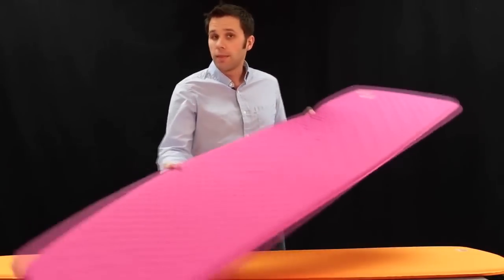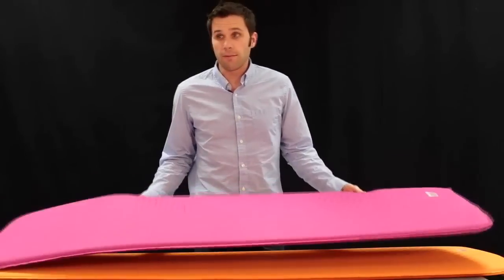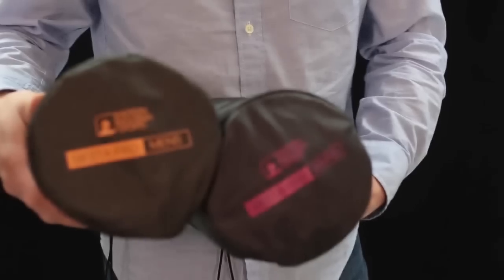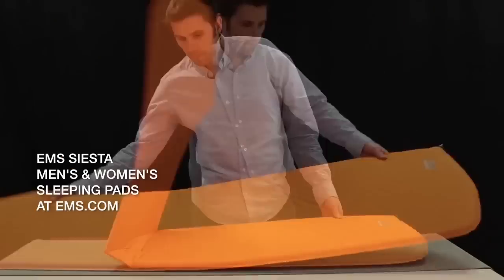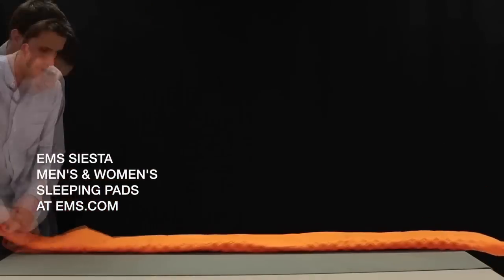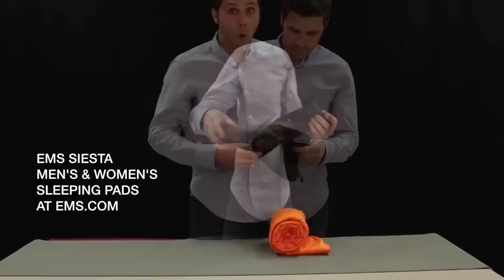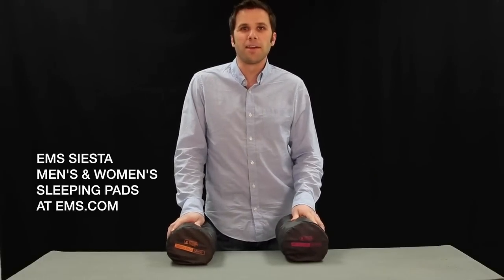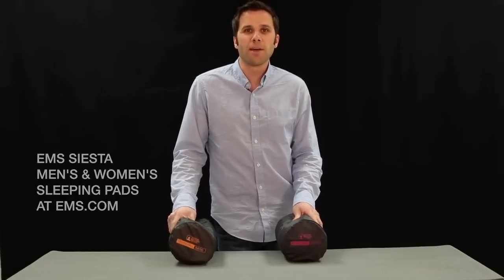These pads are both made in the United States and feature an additional stuff sack that's included. Thank you for considering the EMS Siesta Sleeping Pad — I'm sure you'll enjoy many a starry night on top of them.